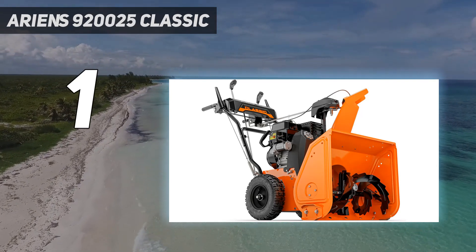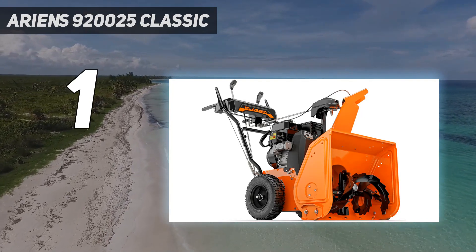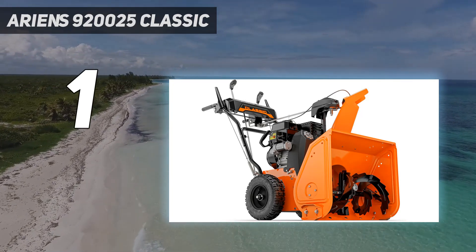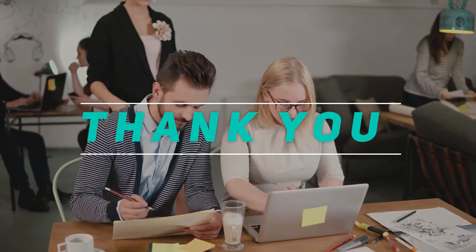Once we had it ready to go, we had no trouble getting it started. This gas-powered snowblower offers both a manual recoil start and an electric push-button start — a must-have on cold days. Check out the video description for the latest price and more information. Thank you for watching this video. Please subscribe and stay tuned.